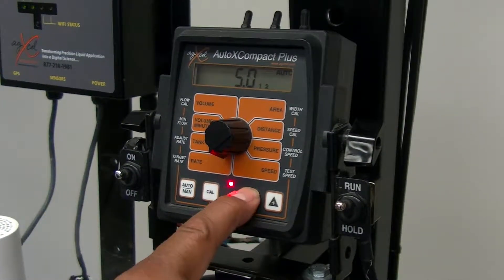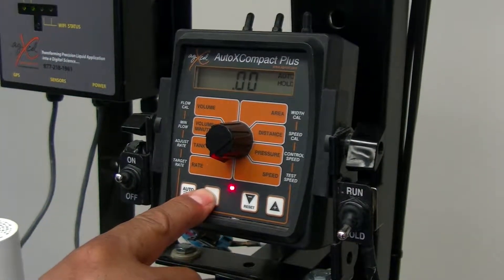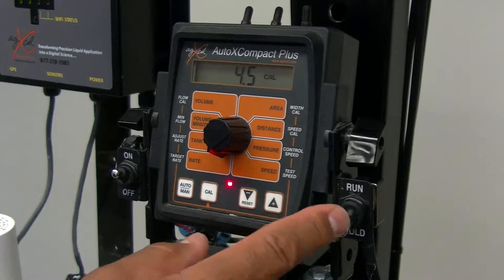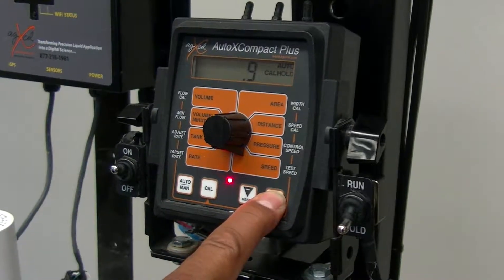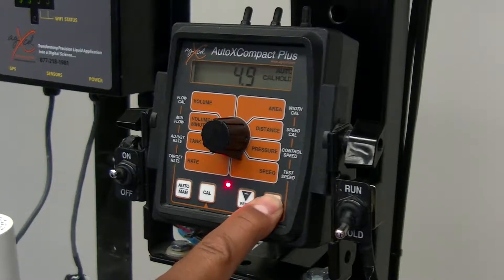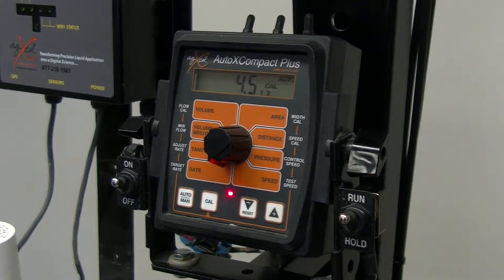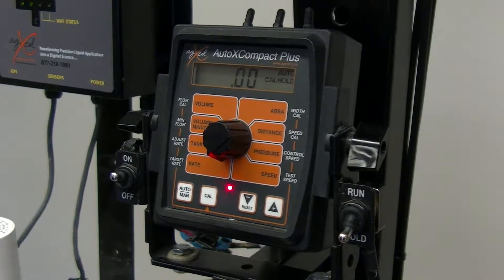If you need to change your rate and want to try a different rate, put it in hold, go out of calibration mode, go back in, and you can set your rate. Once you set your rate, go back — it'll always erase the speed because it's a test — then set your speed back and run it. And there it is, locked back in. Very simple.